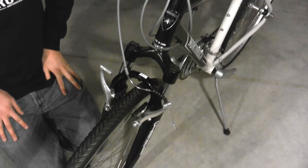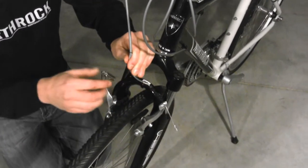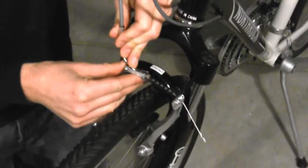We now want to close the front brakes. Do this by reinserting the brake noodle into its housing.